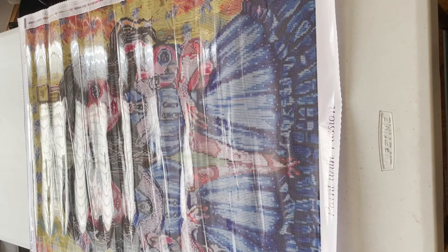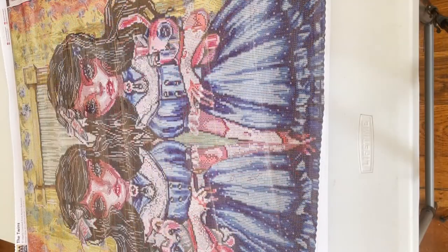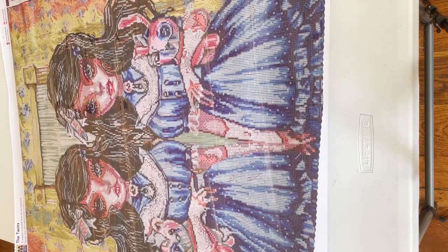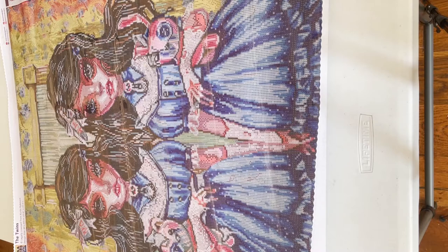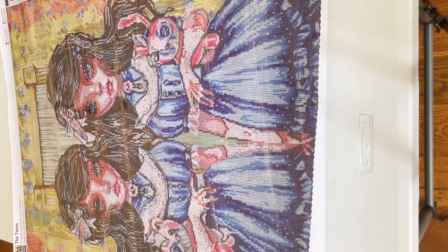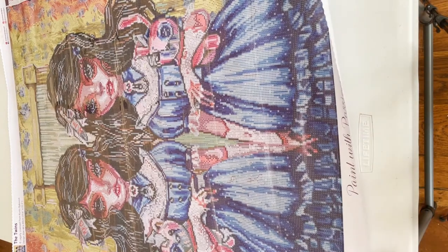Let me adjust the camera so you can see it. Ta-da! I've moved the camera the other way around. It is The Twins, legally licensed from Curtis Rykovich. Dreamer Designs has loads of his paintings and this is the first one I've ever bought. This painting has been inspired by The Shining.